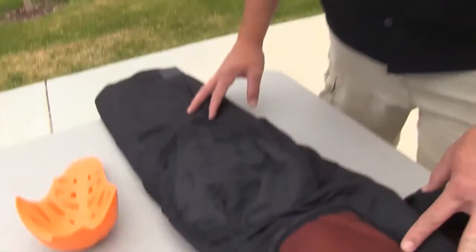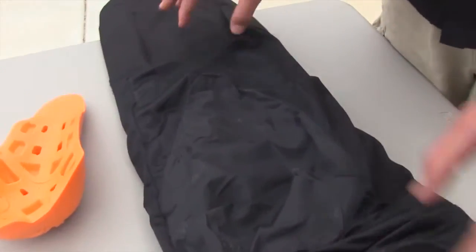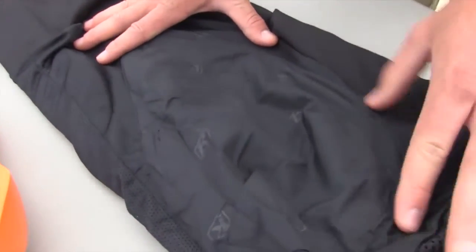Hey guys, this is Bronson at Climb Headquarters. We're going to show how the D3O padding adjusts on the Adventure Rally pants. I've already gone through and pulled the inside of the leg out for you so we can see all the different Velcro spots.